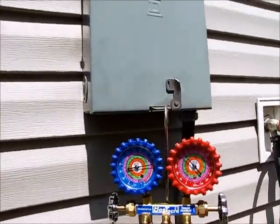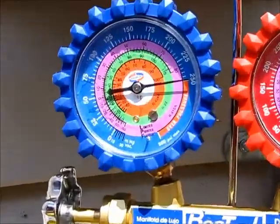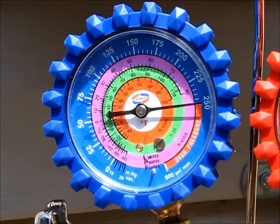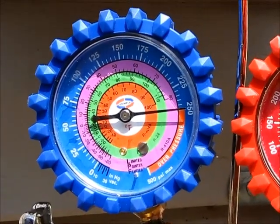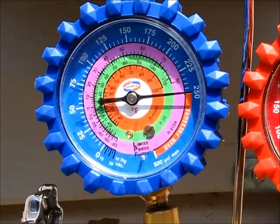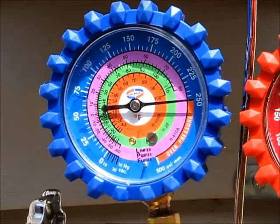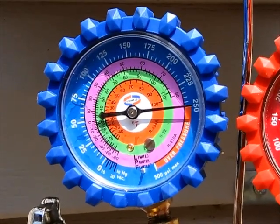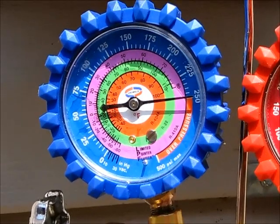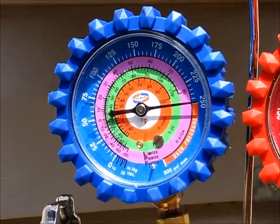As you can see here on our suction side we have 250 psi of standing pressure. It seems to be holding really good, not dropping at all, meaning our technician did a great job of sealing up the line sets with solder. We'll give it a few more minutes to make sure that needle doesn't move and we'll be ready for a vacuum.